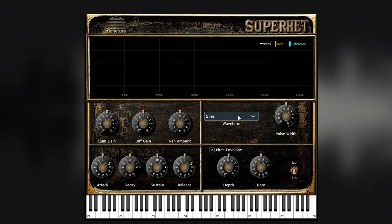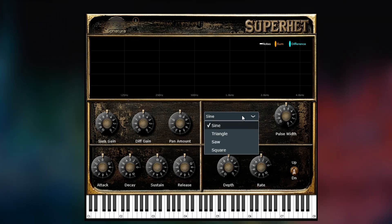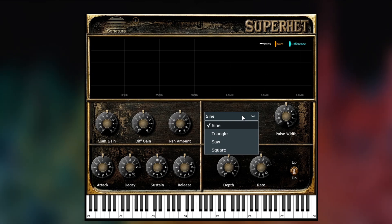Now we move over to the waveform section, where we have the ability to choose standard waveforms. And when square is selected, you can also adjust the pulse width.